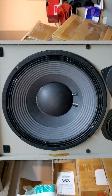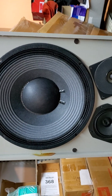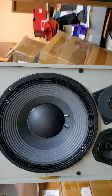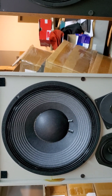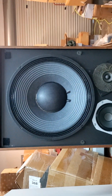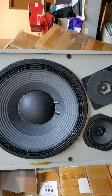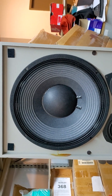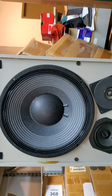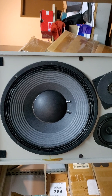I have a customer on the East Coast with a pair of JBL L100 T's and T3's. He was putting the L100 T3 crossovers in because they're voiced a little differently — smoother in the mid-range and high end. He had the original 2214s, and three of the four were bad from a bad recone. Out of frustration, he acquired these 2206s and shipped them to me.